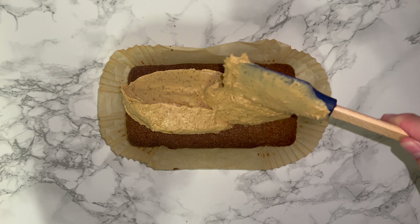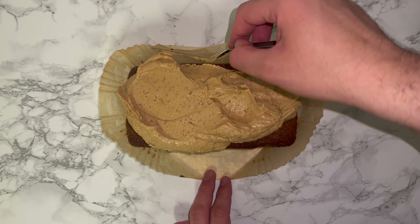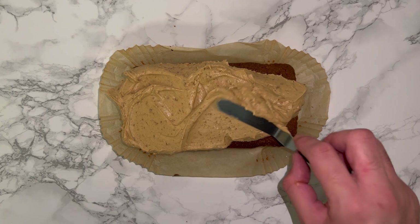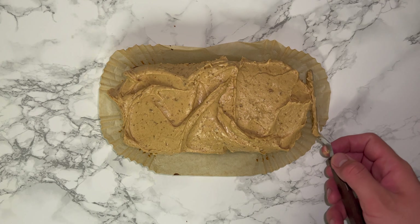Top the filled holes with the biscoff buttercream and just spread and level it out. You don't want it to be perfectly level — you do want some texture and volume there, just enough to cover the top so you can't see it, which might be a little bit ugly.